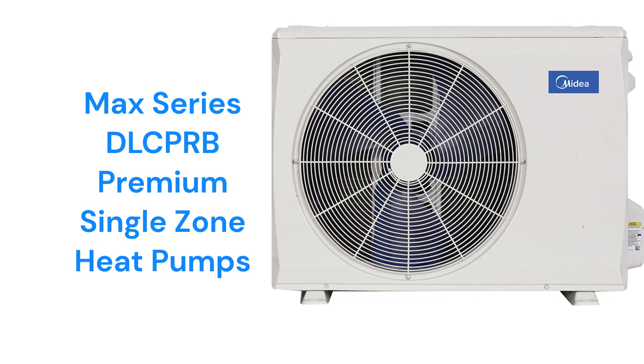The DLC PRB models, a part of their MAX series, offer premium heat pumps with a 27-SEER efficiency rating, but they only have the standard washable filters which do not effectively help the indoor air quality.